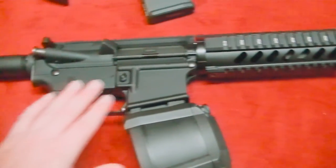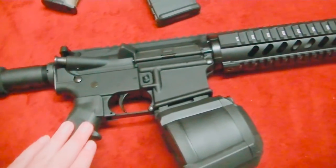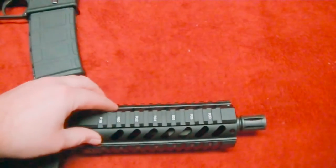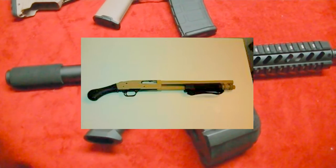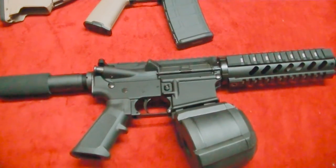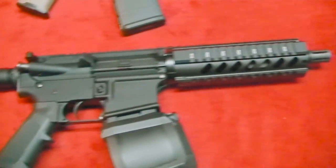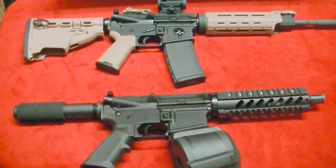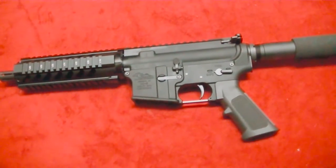My plan is I want to paint the Shockwave blade, the grip, a magazine — not this one — and the upper in multicam. I'm also going to paint my little mossy in that camo. So I'll have two non-NFA pistols — one a shotgun and one my AR — with matching sets. That's if I can figure out how to do the camo paint. I've done Duracoat before, but multicam is a whole other level.